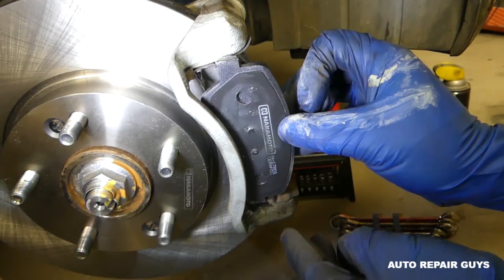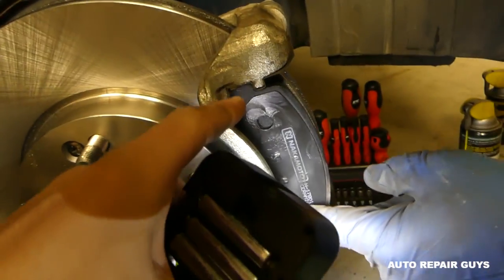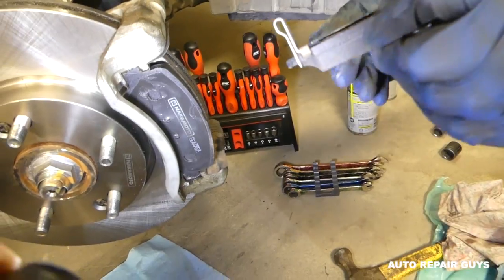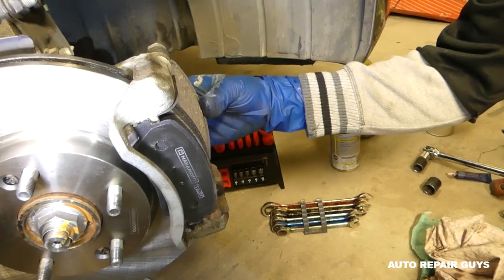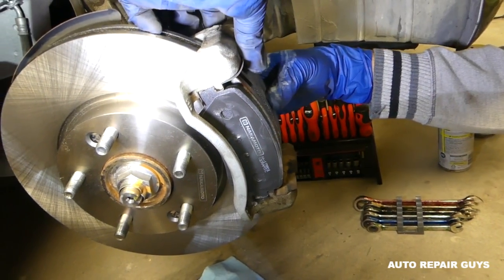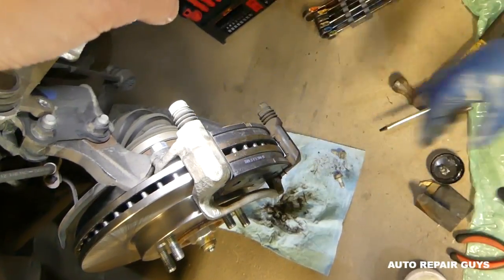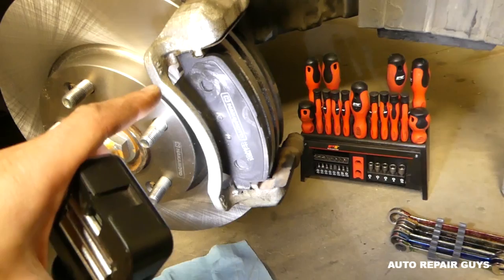Now install the brake pads - you can see where they go in the bracket. The sensor pad goes towards the inside most likely, and both pads slide into the bracket with a little grease to lubricate. Make sure you have the brake pads installed the correct way.